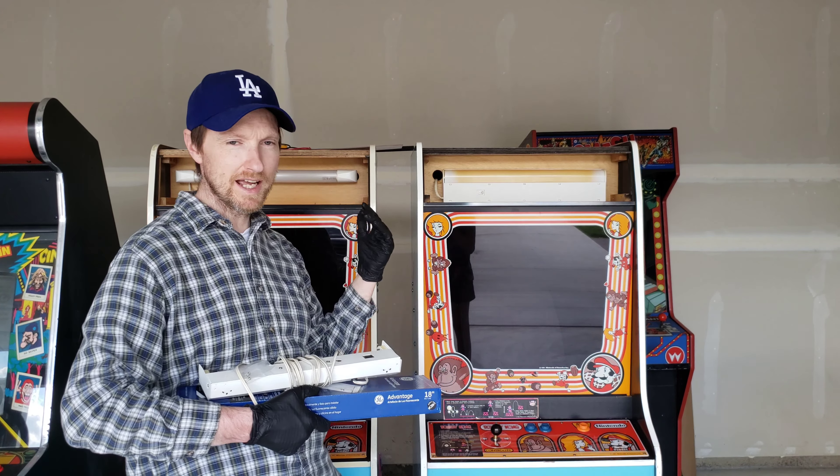I got them both in. This one lit right up. There's the new starter right there — it just twists right in. Got the new bulb and starter from Mike's Arcade. That's the original look. If you can hear on this one too, there's a good hum, which I'm going to work on getting fixed next. That hum is most likely that piece right there, the sound amplifier. I'm going to take it out and check the caps on it, because that hum is pretty loud on this one.